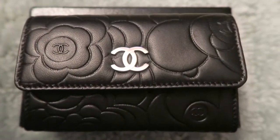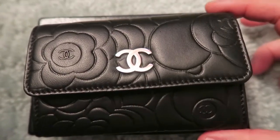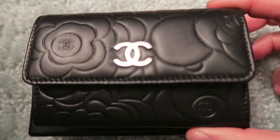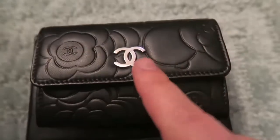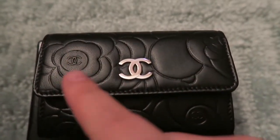Hey guys, welcome to my channel. Today we're just looking at one of my first SLGs, which is the small luxury good items from Chanel. This is the Camelia styled card holder. As you can see, it's got silver hardware and it's very soft, luxurious lambskin here.